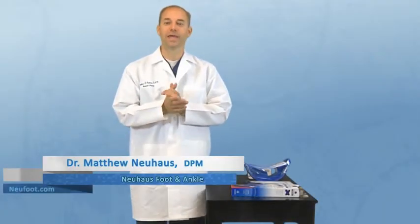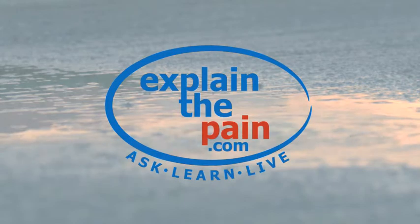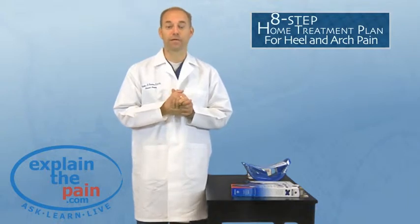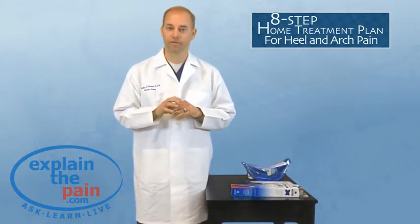Hi, I'm Dr. Newhouse with ExplainThePain.com. Today I'm going to talk about our eight-step home treatment plan for heel and arch pain. These are great suggestions for you to do at home — things you can try. I'd give it two or three weeks with this list of different things. If that's not working, then you need to go see a podiatrist.